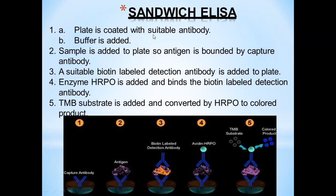Sandwich ELISA: A plate is coated with a suitable antibody, buffer is added, then the sample is added so the antigen is bound by the capture antibody. A biotin-labeled detection antibody is added, followed by horseradish peroxidase (HRP) enzyme which binds to the biotin-labeled detection antibody. The TMB substrate is added and converted by HRP to a colored product. In this type, the antigen being detected is sandwiched between two antibodies.